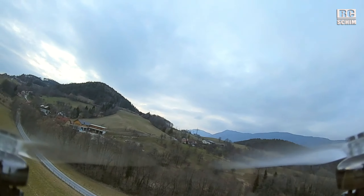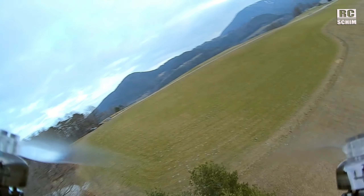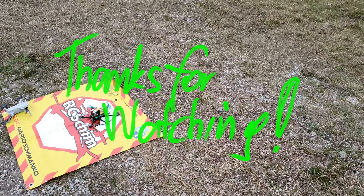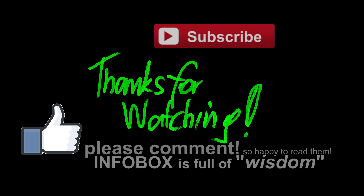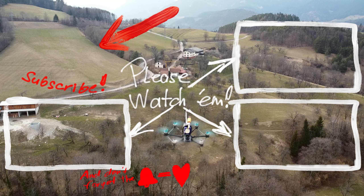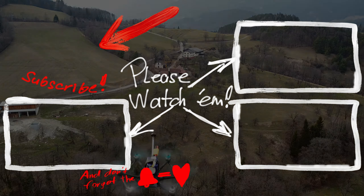You can do some mild acro with the bird, but it feels a bit heavy in the air. But you can have some fun with it.